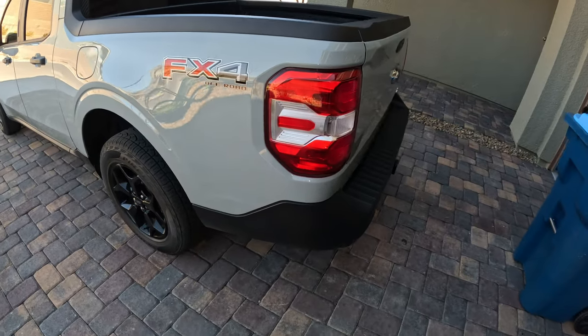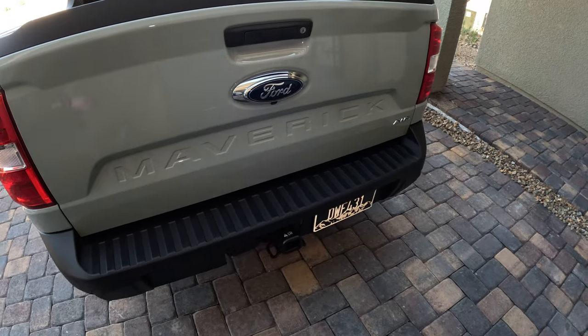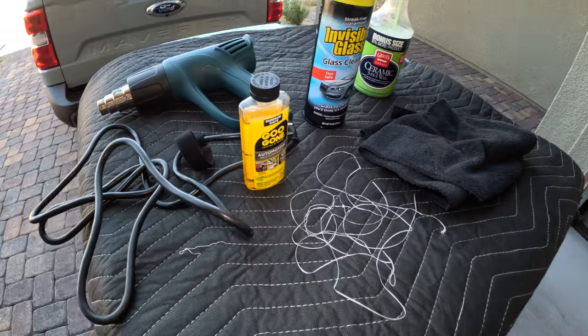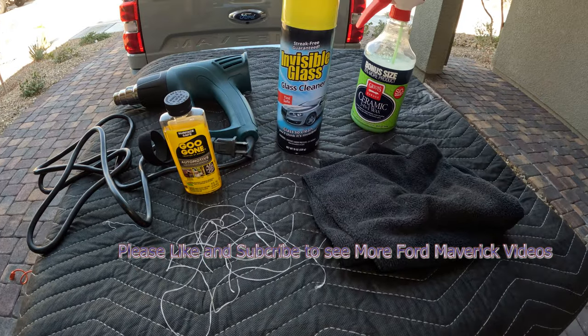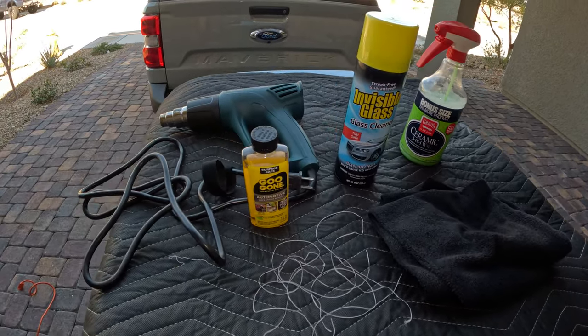I personally leave that one on, but there you go — pretty easy. Heat gun, Goo Gone — I like that because it's not as harsh — dental floss or fishing line, glass cleaner. And whenever you take stuff off like that, you should always polish it up.